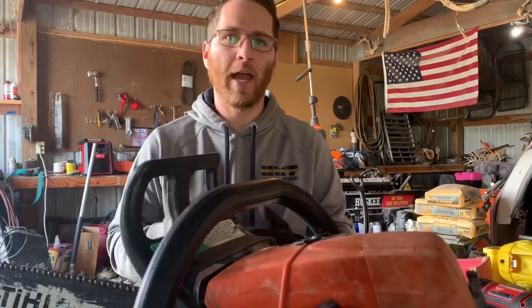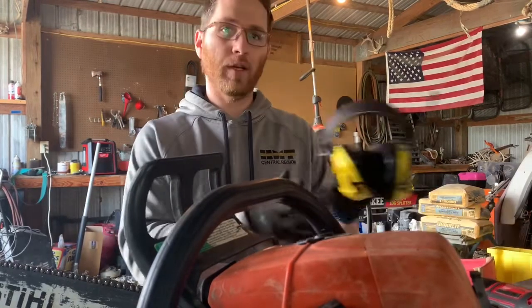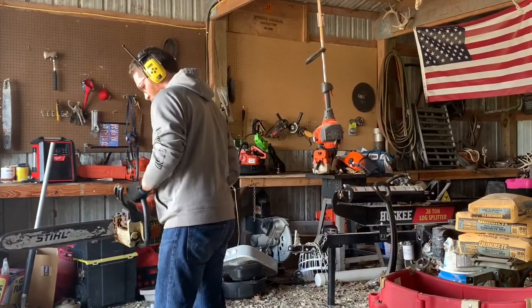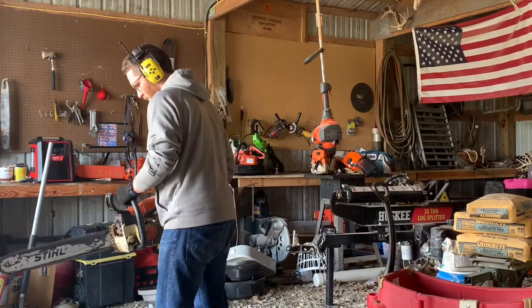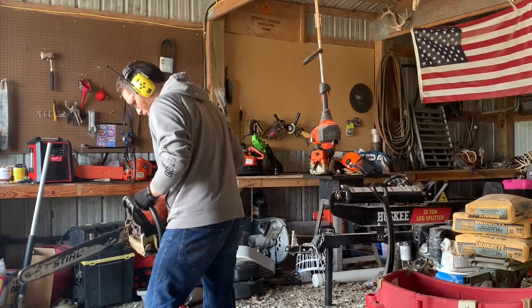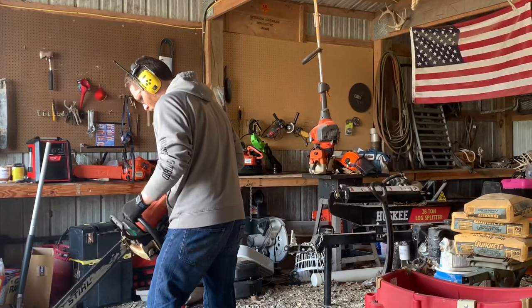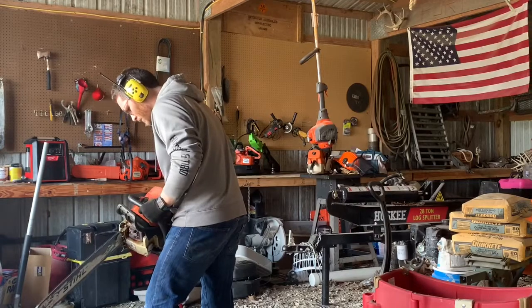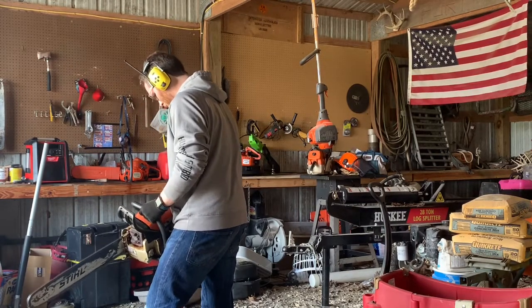This is right after I've done the modification. I haven't adjusted or tweaked the carb yet — I know that I need to increase the high jet. Let's go ahead and give it a rip. Not bad. Overall I'd say it's just a little bit louder and definitely a lot quicker on the throttle response. I'm going to tweak the carb and then go out and run it.